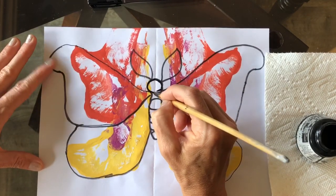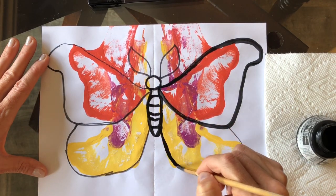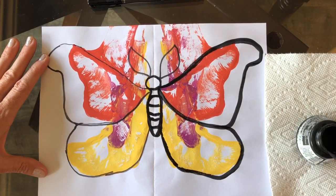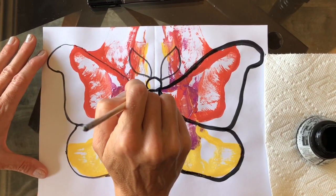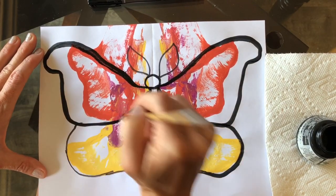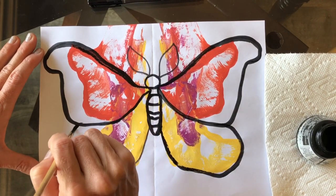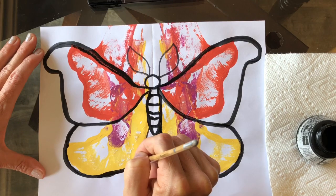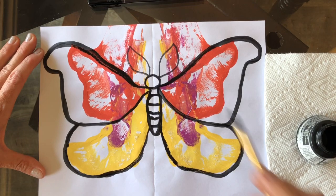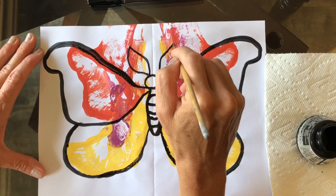As I looked at the Atlas Moth — which is 9 to 12 inches across, super huge, beautiful moth — I was looking at the interesting facts. Do you know the Atlas Moth, when it emerges from its cocoon, it comes out without a mouth? That means it cannot eat. So how long do you think it lives? It lives about a week, five to seven days. Here you emerge as one of the largest, most astounding moths on the whole planet, and yet you only have a week to live.